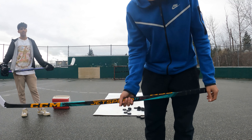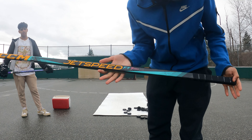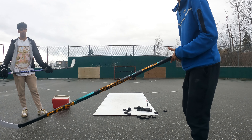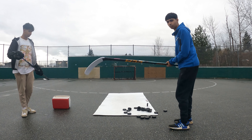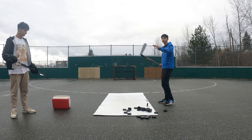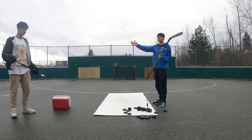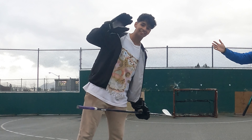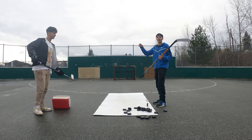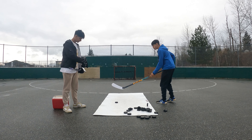Sorry about the loud noise. We got the CCM JetSpeed FT7 Pro Austin Matthews edition - this is limited edition. I already told you guys everything. I taped the stick - L tape job, I already know. I got a righty but this is a lefty, so I'm gonna have to get someone else.